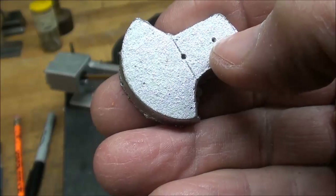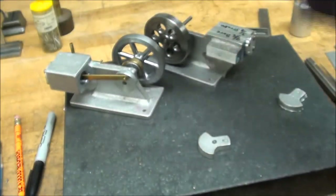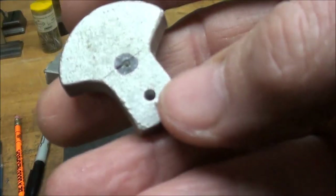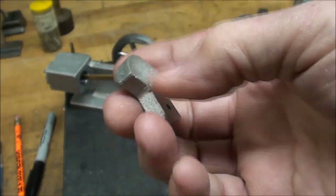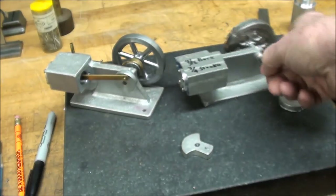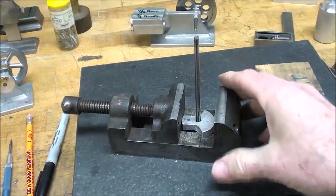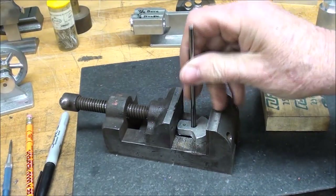That is 3/8 throw, which gives me 3/4 stroke, and I want a 3/4 stroke for this little engine. This one for some reason, a long time ago I started working on it and didn't finish, but I already have an 1/8 inch hole right there. So the next thing I will do is drill and ream a 3/16ths hole for the main shaft. I have indeed gone ahead and drilled and reamed this hole 3/16ths.